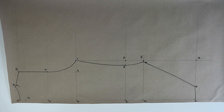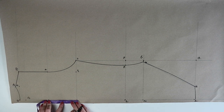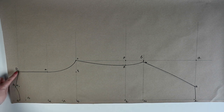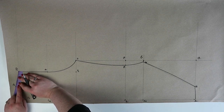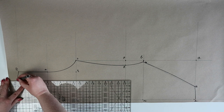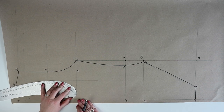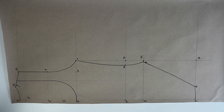Now we can move on to the front, which is actually going to be continued over the back pattern. From three you're going to measure up halfway to four and mark this point as nineteen. At the line seven to ten you're going to need to choose the width of your swimsuit strap — for example 5 centimeters — and mark this point on the line. Using a curved ruler, join this point with three to create the back neckline, and then join the point with nineteen to create the front neckline.